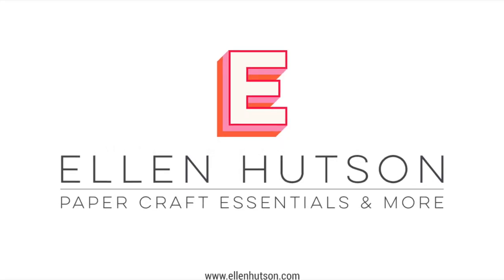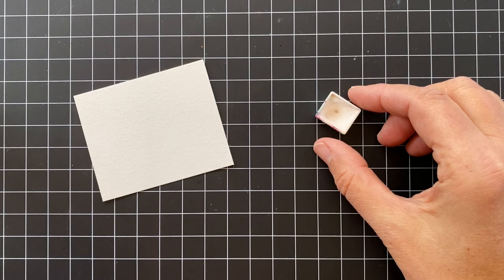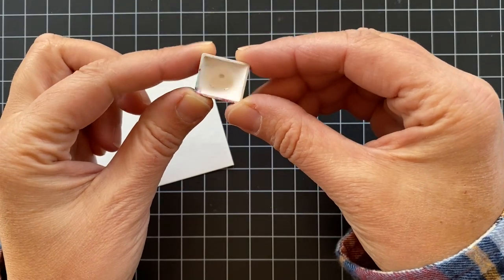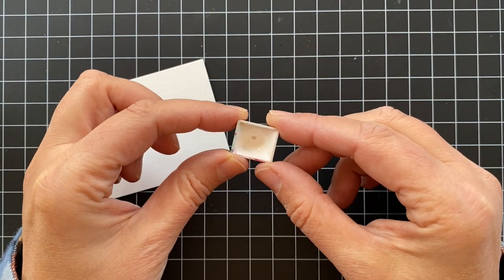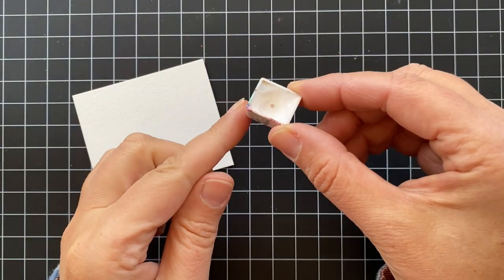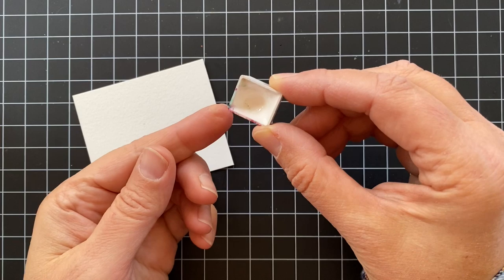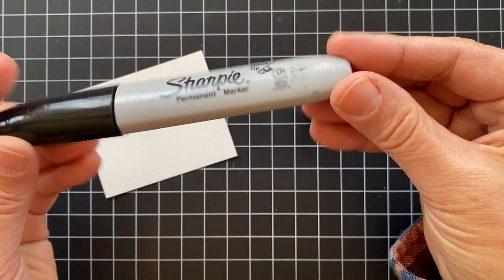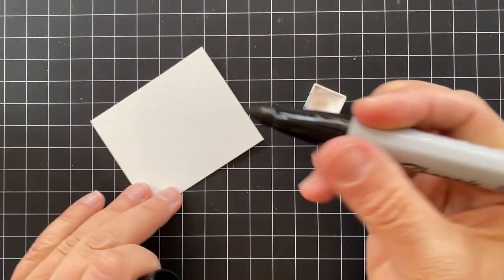Hey y'all, it's Lisa here with a video for Ellen Hudson. Today, I'm going to be sharing some tips and tricks using white watercolor. This is Daniel Smith's Chinese White and I've squeezed it from the tube into this little pan. First off, I wanted to let you know that white watercolor is an opaque color.